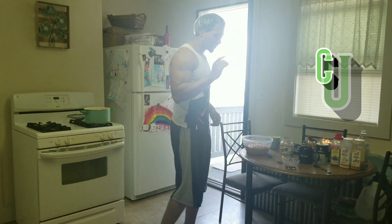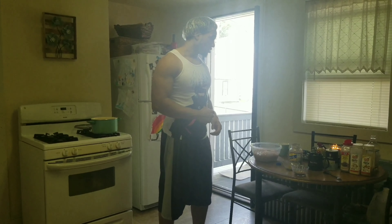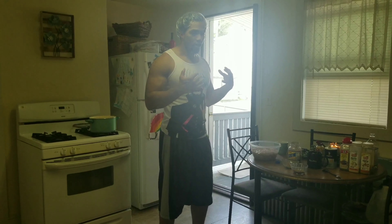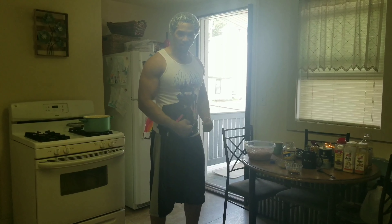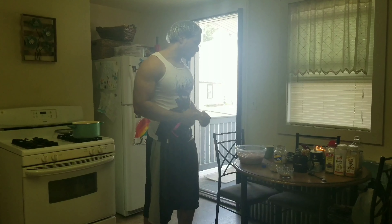Alright, so this is my first installment on meal prepping for athletes. Please excuse the shower cap on the head — I'm deep conditioning. Daughter, I hope you're proud. Today's mission: curry chicken, one of my favorites.